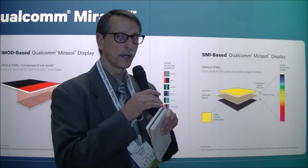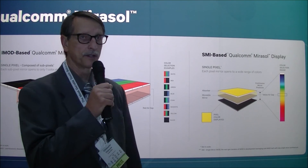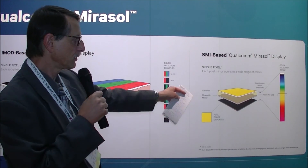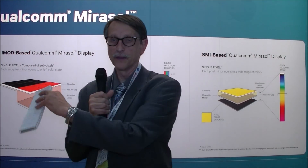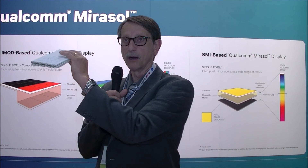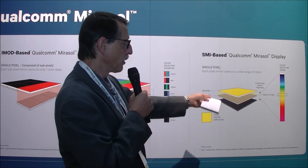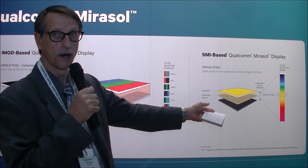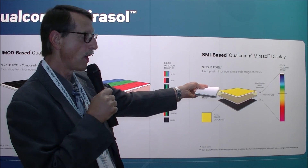What they're working on over here is a new design they call SMI, and what it does is analog modulation of that cavity. The existing product on this side is all binary — the cavity is either open or it's shut, with no modulation in between. With this new design, you can basically analog modulate the gap.